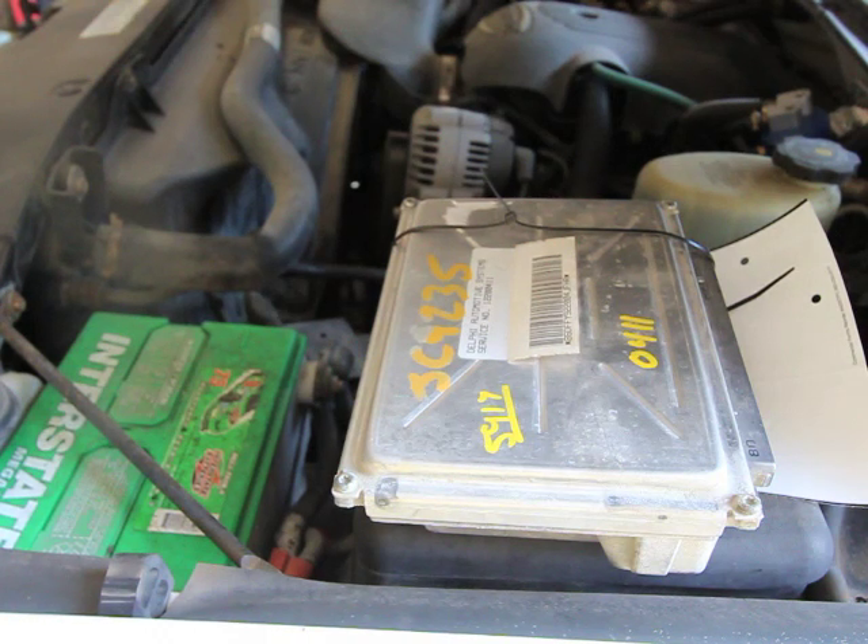Hey everybody, it's Eric here with Spartan Auto Works. Today we're going to go over the replacement of a PCM or ECM. They go by a lot of different acronyms, but I just want to give you a quick overview of how straightforward it is to replace a PCM in a 99-07 Chevy truck or 2000-2006 GM SUV.